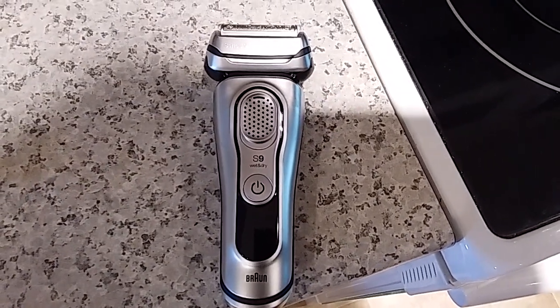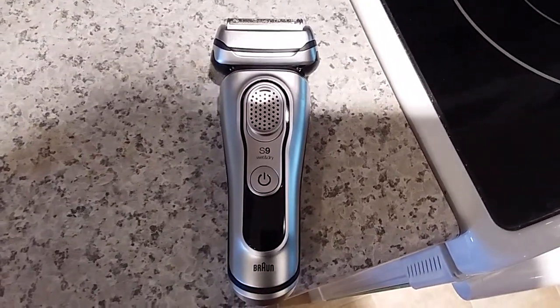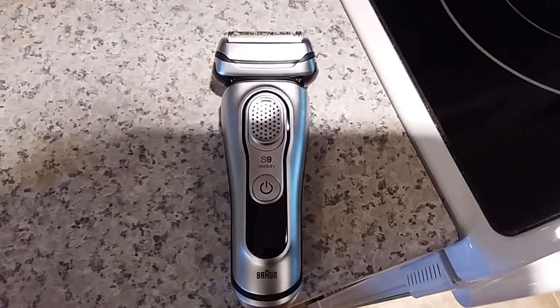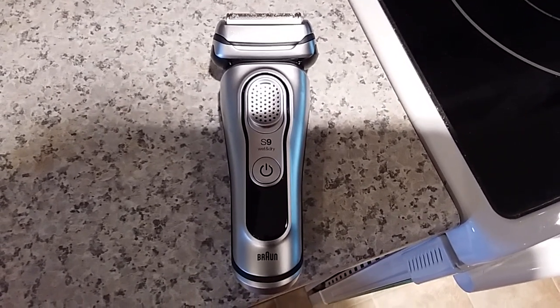Hey, this is my review of the Braun S9 9330S foil shaver, and to cut to the chase, I'm returning this thing. It's slow, it takes so long to shave, and on top of that, it doesn't get all the hairs off my neck anyways.